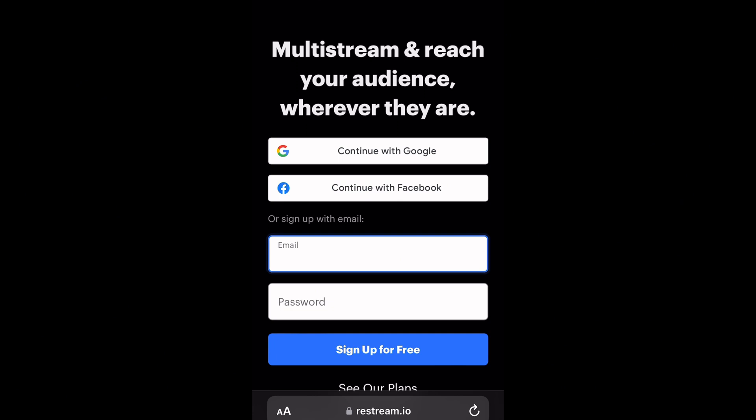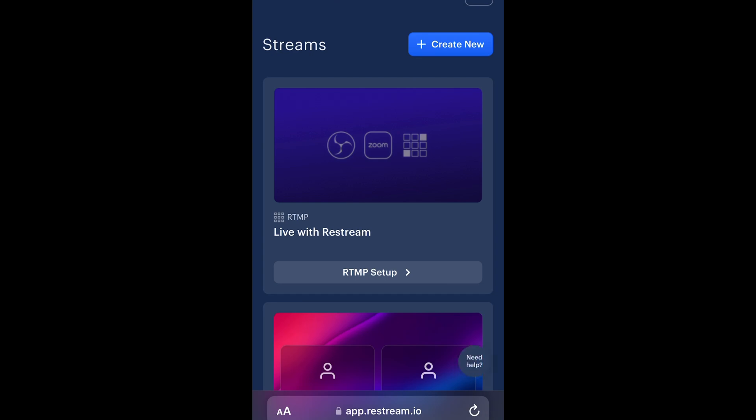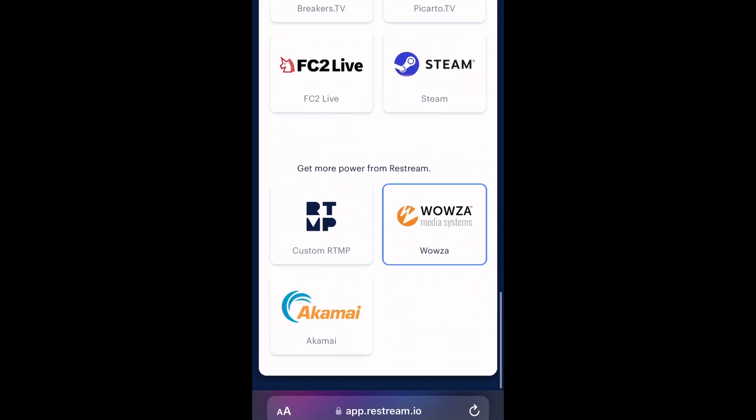This is how the interface looks. You choose whether you want to continue logging in with Google, with Facebook, or with your email address. I'm going to click on 'Continue with Google' and then click on the account I want to use. Make sure you choose an account that is connected or linked to your YouTube page for easy access.